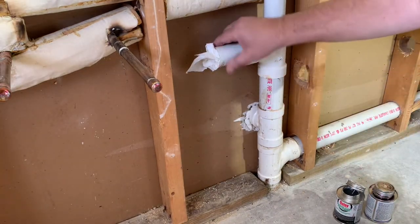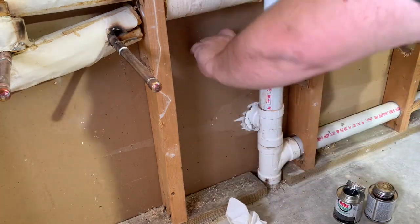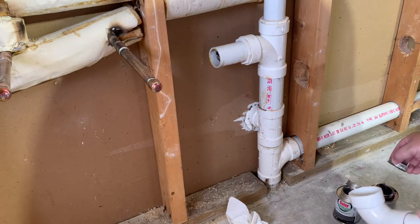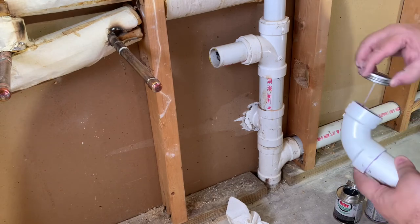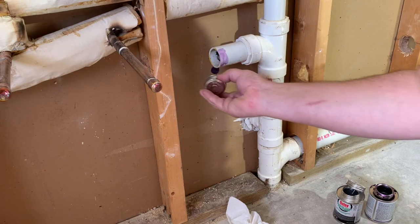Same procedure on this one. A little primer around here on the inside of the fitting, and around the outside here.